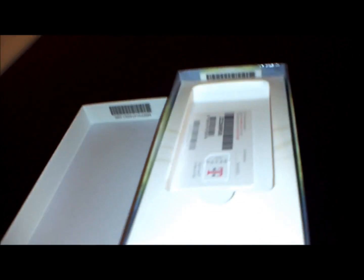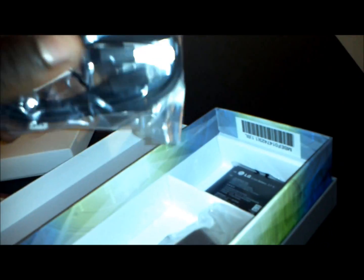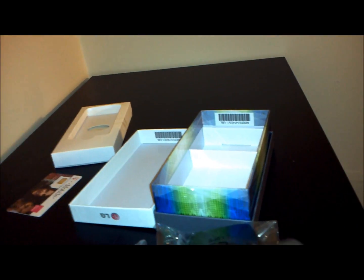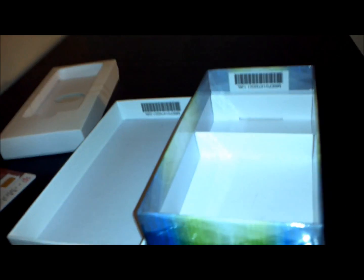Inside the box we have a SIM card, a USB cable, a USB power adapter and a battery pack. This is a T-Mobile phone but as you can see they have not given a lot of accessories, which is pretty weird for T-Mobile — usually they do give you a good amount of accessories.